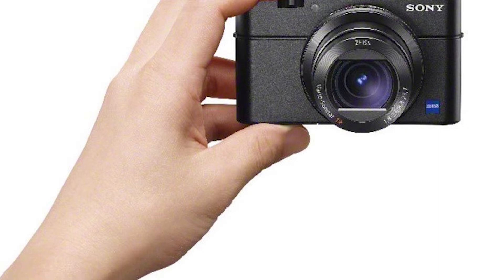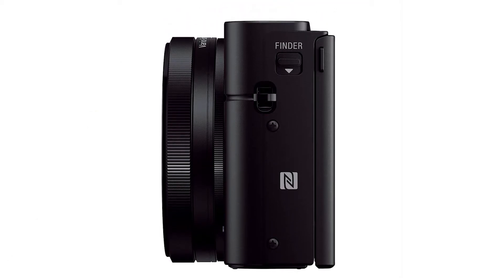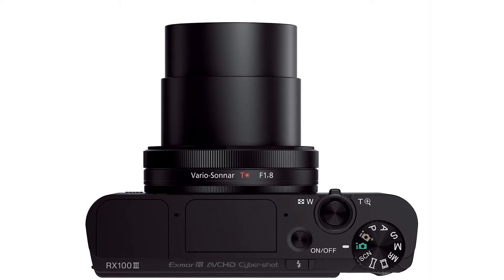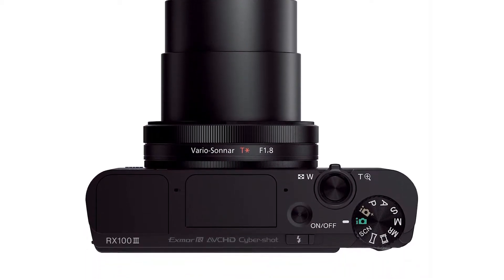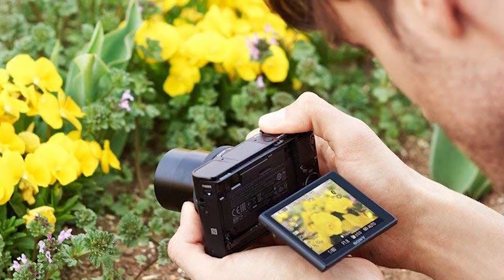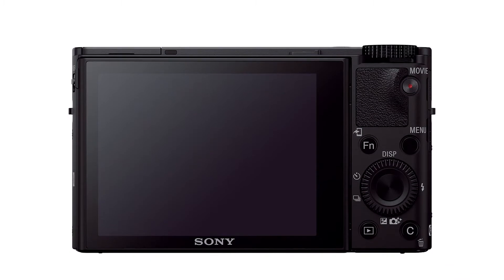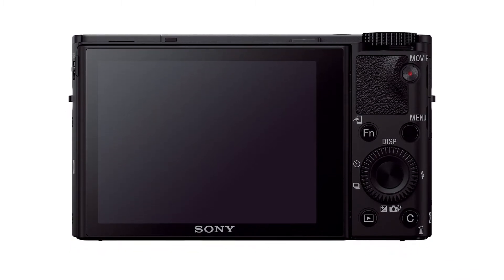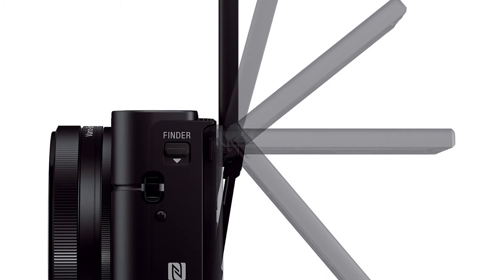The RX 103 can pair via NFC with compatible Android devices, or via a Wi-Fi password with other Android and iOS phones and tablets. The free Sony PlayMemories Mobile app allows you to transfer RAW and JPG images and MP4 movies.